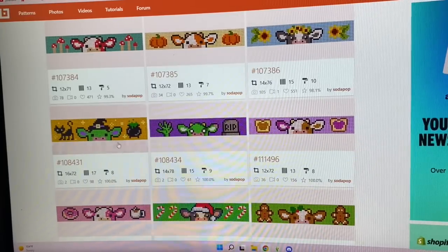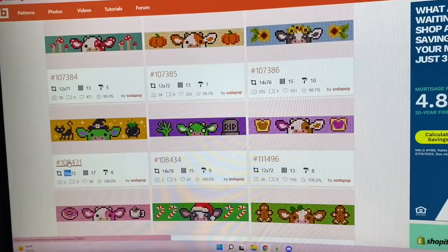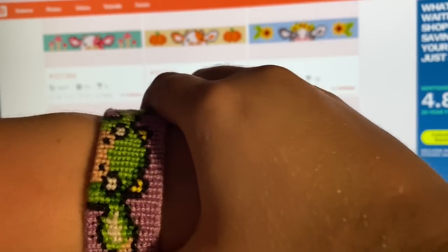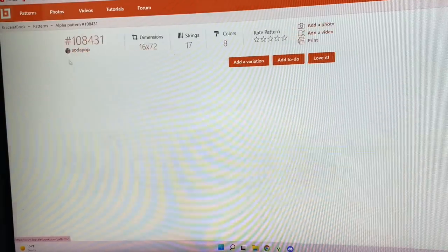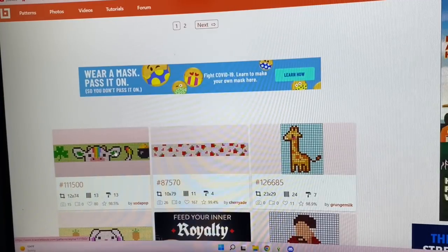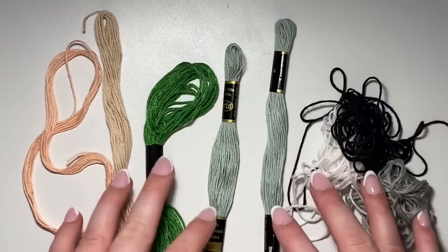The next pattern would have been this witch cow bracelet which I really like, but it is 16 strings wide. For a bracelet, 16 strings is pretty wide — most of these cow bracelets have been 12, which is what I like, and a few have been 14. The one I just did was 14 and it's already kind of thick. Since 16 is pushing it, I decided to remove this pattern from my lineup and replace it with the St. Patrick's Day cow instead. So I'm going to make this four-leaf clover rainbow cow.